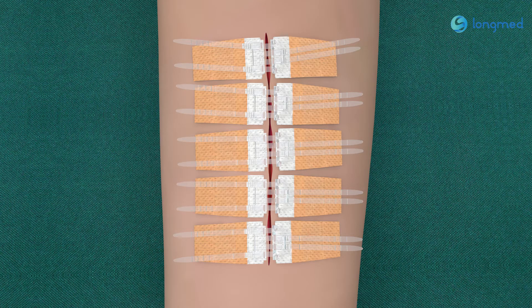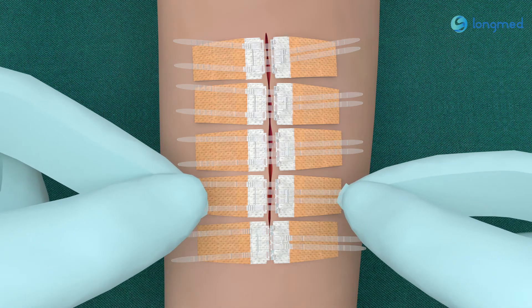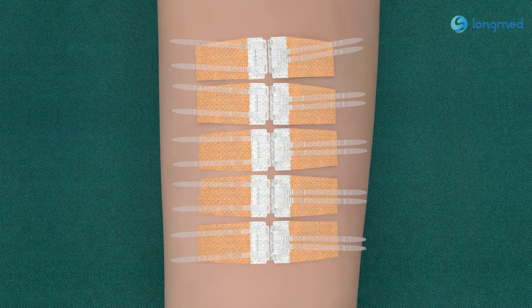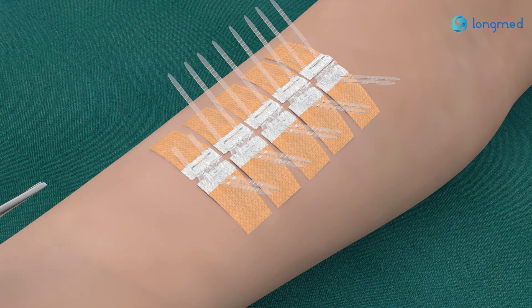Six: from one side of the wound, hold the pull strap of the pull buckle with both hands in turn and pull the pull buckle to the appropriate position with two horizontal forces in opposite directions. Seven: cut the extra pull tape carefully.